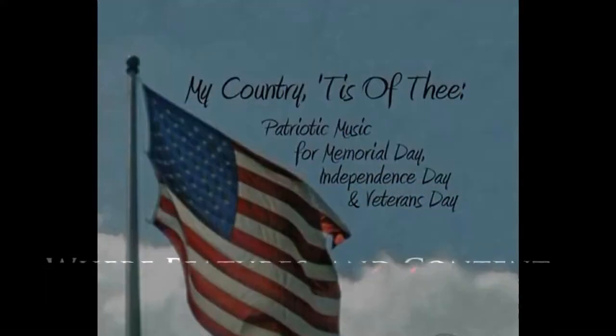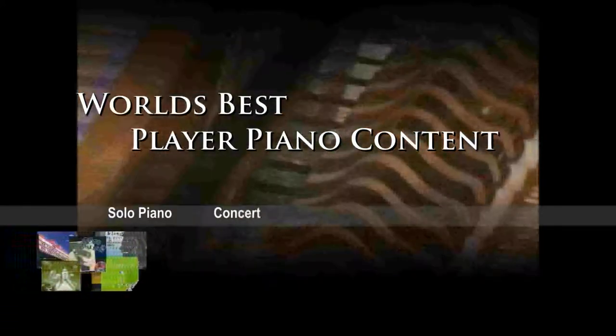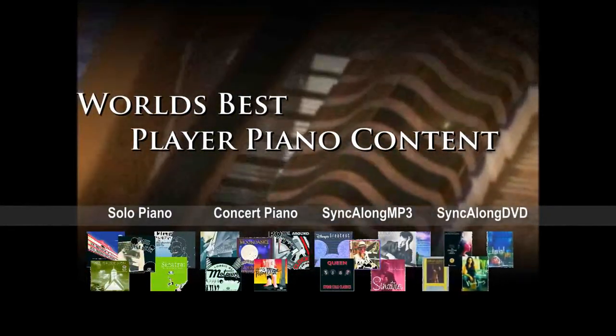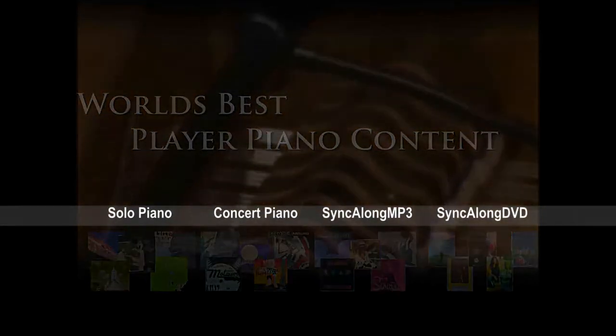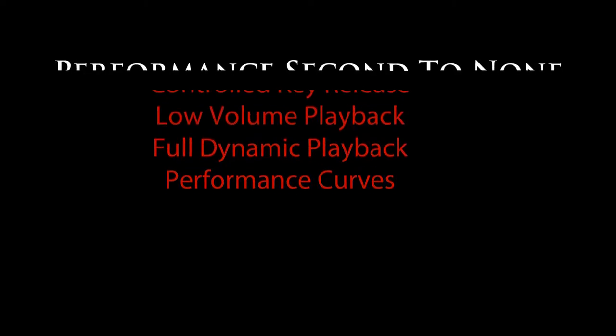Another huge benefit is that all of the player piano content that we have available today is currently loaded onto your system. Other than a few copyrighted songs that are restricted, you can have access to sample and try all of our content without having to log onto the internet to do so.